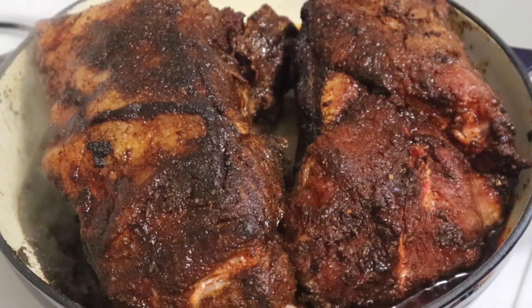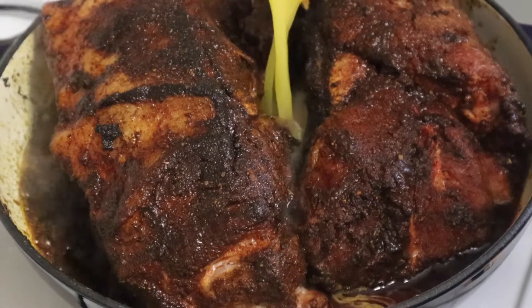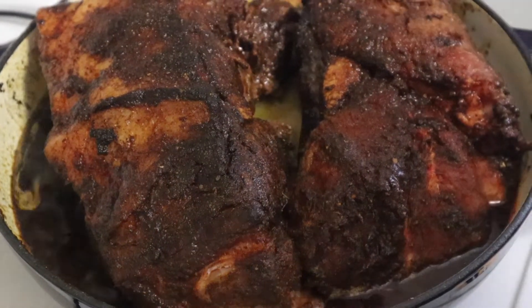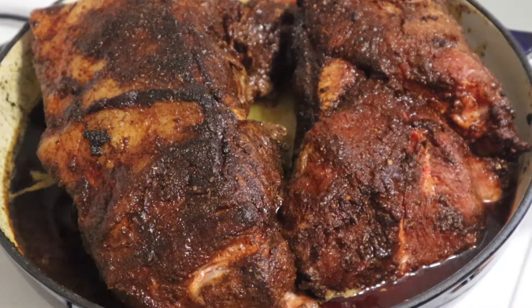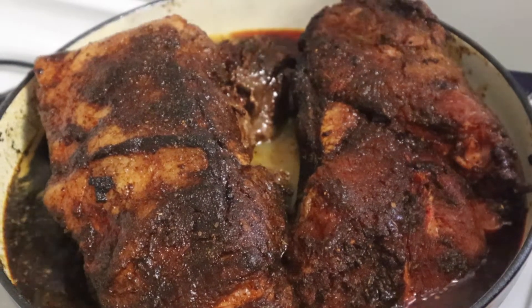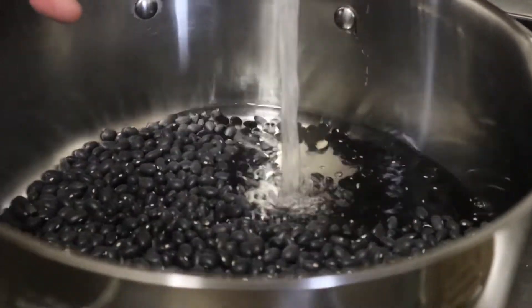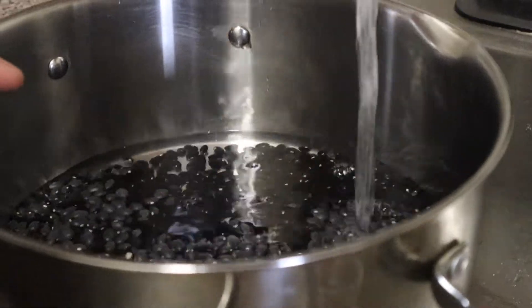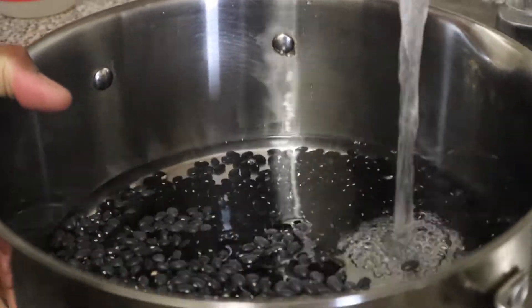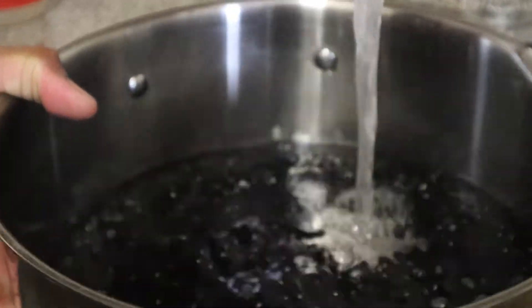Orange and citrus in general pairs really well with pork and it's going to add a nice flavor. We added about three cups of orange juice — make sure you're using pulp-free, 100% orange juice, none of that artificial stuff. Here we are also preparing our beans. Once you wash them, cover them with water and let them soak overnight.